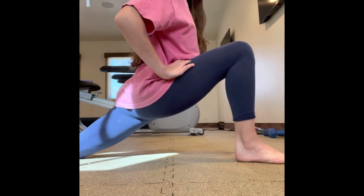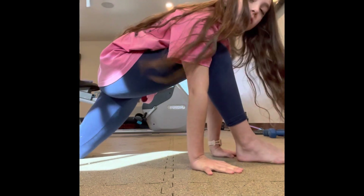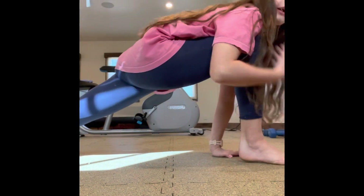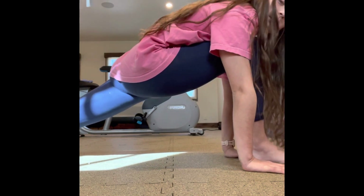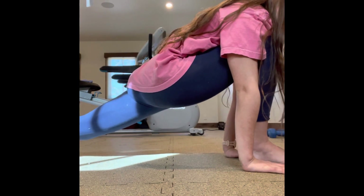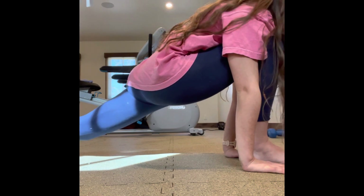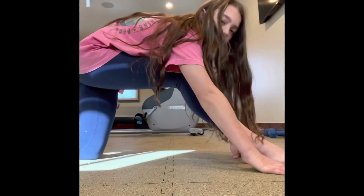Once you've done that, you're going to want to go into runner's lunge, which is the same thing but your back leg is straight. You still don't want your knee to go over your ankle — just keep it like that — and that really stretches it too. You're going to want to hold that one for 15 seconds.